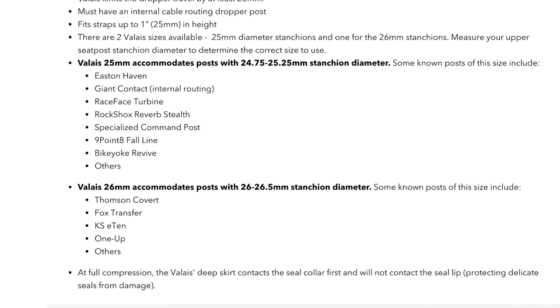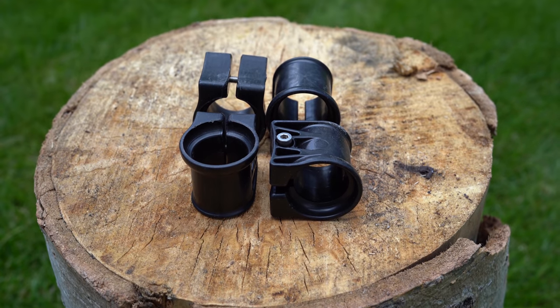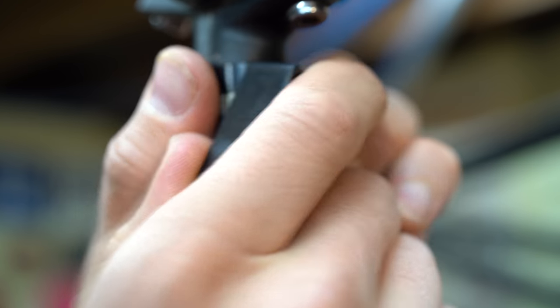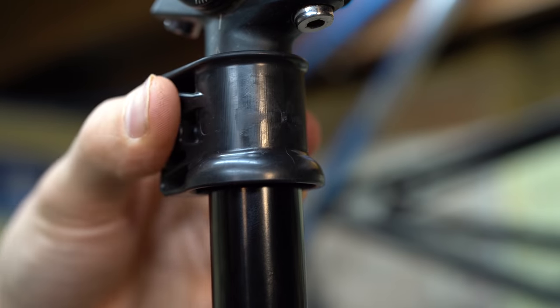The tough and lightweight Valet is made out of a fatigue-resistant DuPont Delrin thermoplastic, so it's stiff but allows flex to easily snap on the dropper stanchion without scratching it.